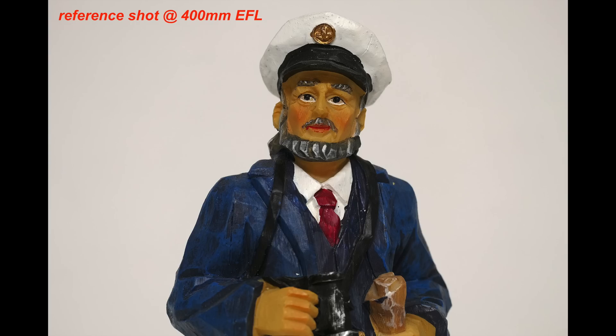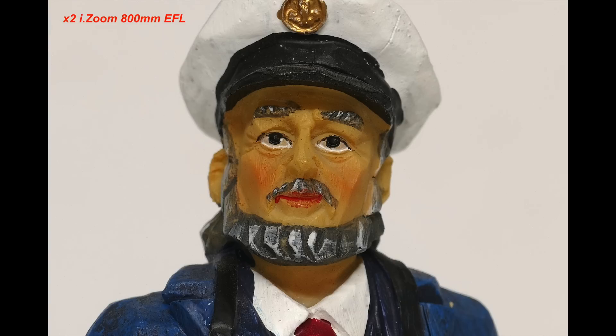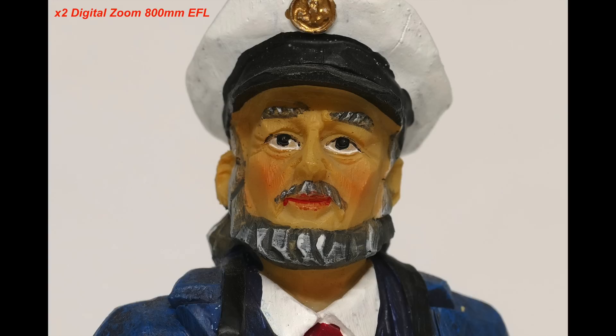You can of course take your RAW file and crop into it to give the same effective focal length — again, it's a digital zoom so you won't get any change in bokeh behind your subject since you haven't changed the optical focal length. Here's an example where I've shot a subject at 3:2 aspect ratio at full optical zoom of 400mm, then used x2 iZoom and x2 digital zoom, and you can see on screen there's very little difference between the iZoom and the digital zoom.